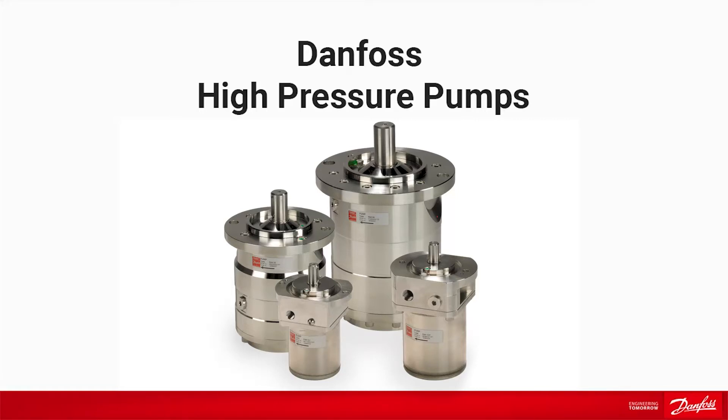In this video, we will show how our positive displacement pump, the PAH pump, is working.